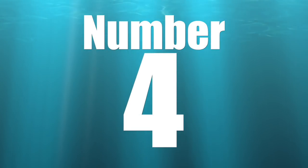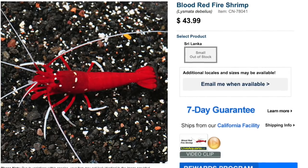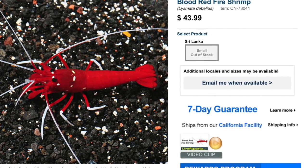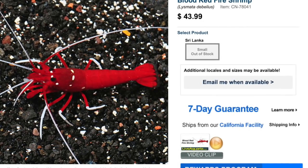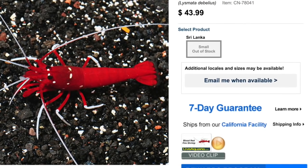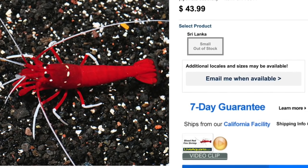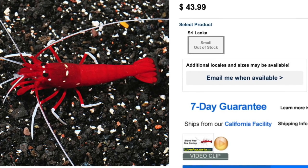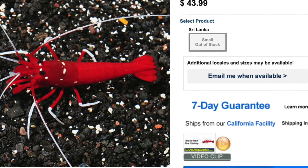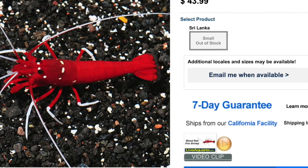Coming in at number four on our top 10 invertebrates for your reef tank is the blood red fire shrimp — sometimes called blood shrimp, sometimes fire shrimp. Either way, these are probably some of the most beautiful shrimp in the reef tank hobby. They are considered easy to care for, have a peaceful temperament, a carnivore-based diet, are reef safe, and grow upwards of three inches. They are probably one of the more stocky shrimp species you can add and definitely a beautiful addition. Check it out — the blood red fire shrimp.